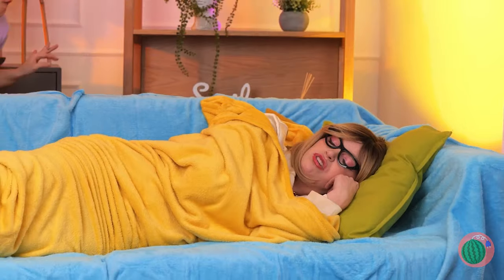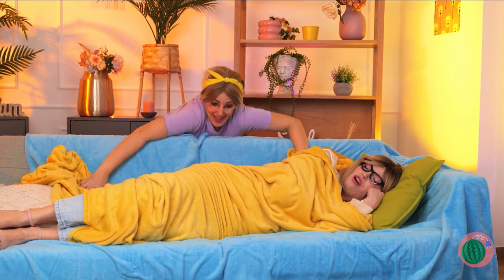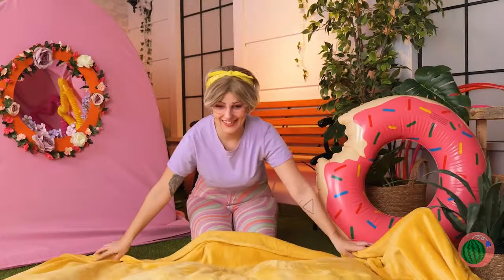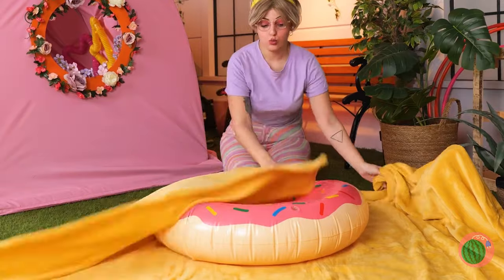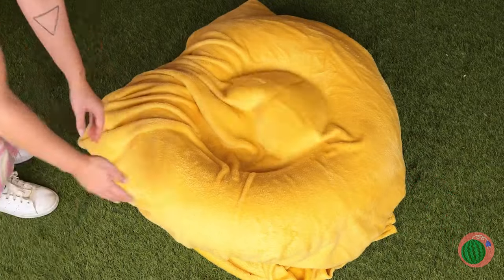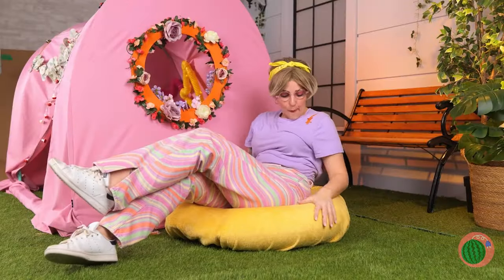What else? A blanket! Lay it down and add that donut, now wrap it up. It's a cozy seat for lounging around.